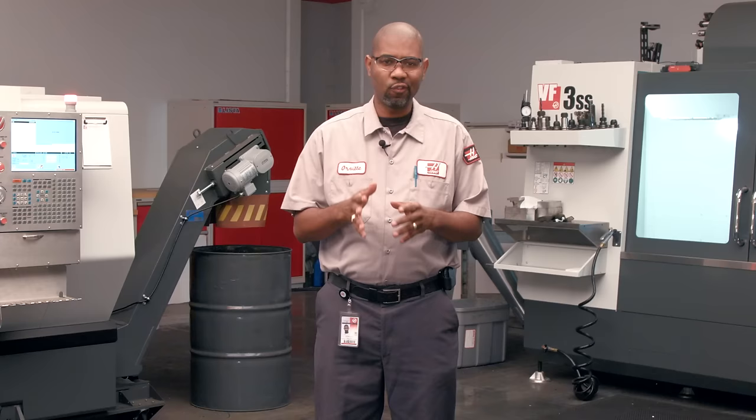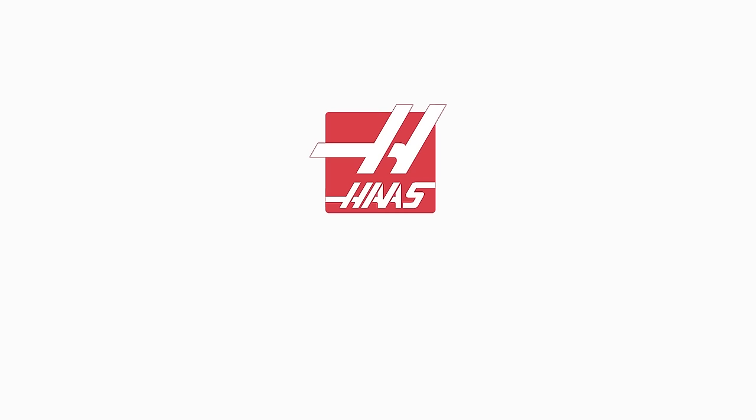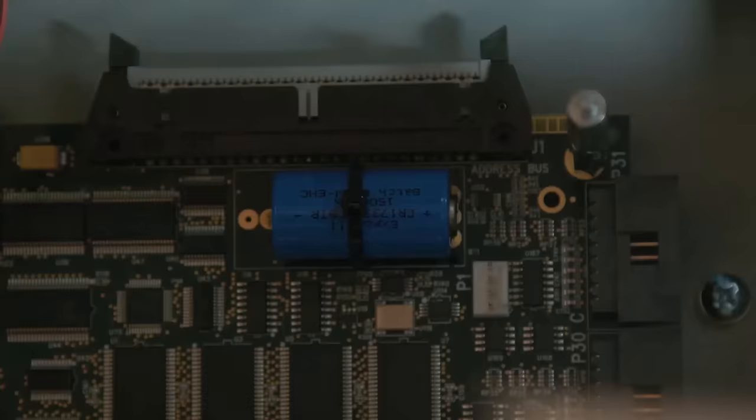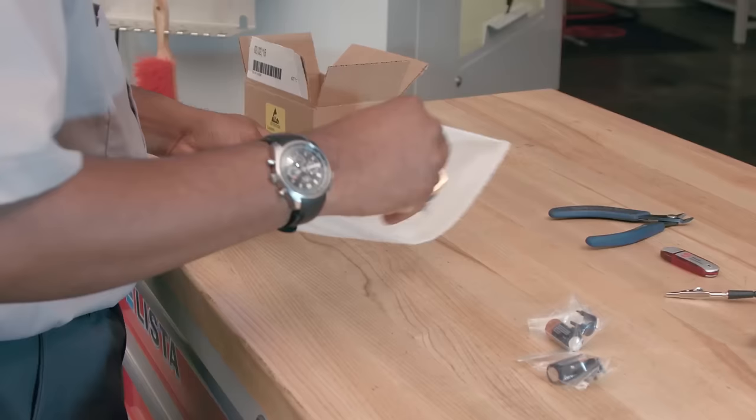Today we're going to show you a procedure that involves working on sensitive electronics inside the machine control. This procedure should only be performed by a Haas factory outlet technician. In this service video we're talking about battery replacement. This is the battery that keeps all your control files backed up, so it's important. Let's switch this battery out — Orville is going to show us how it's done.